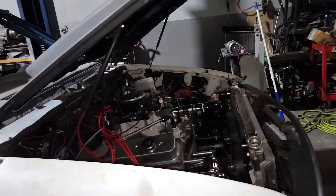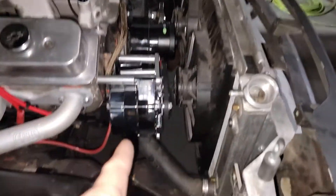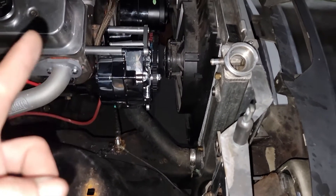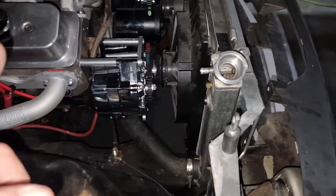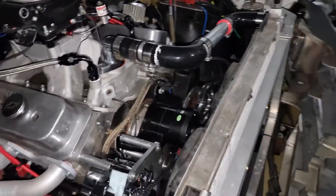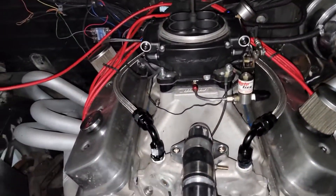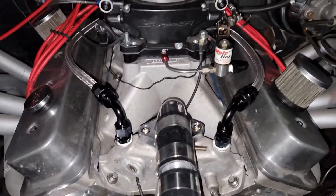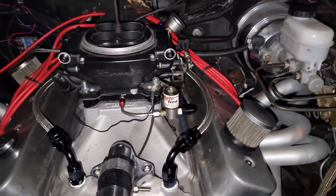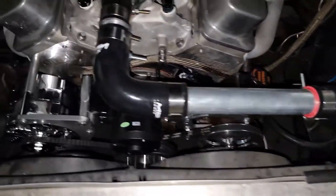Yesterday I did a bunch of stuff — I got the new alternator on and that's working. The coolant crossover lines that go on the intake are all done, and I did them in PTFE Teflon braided line, so those came out good. I like them.